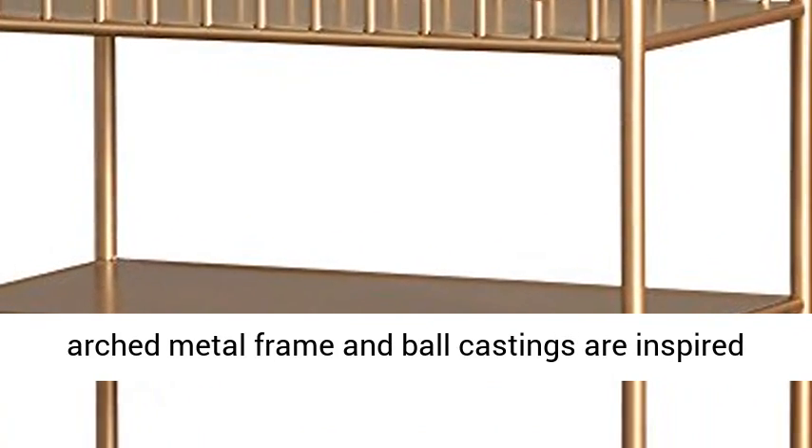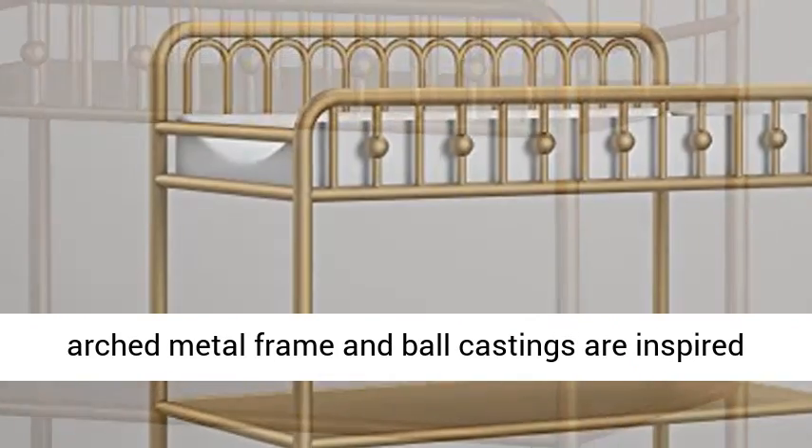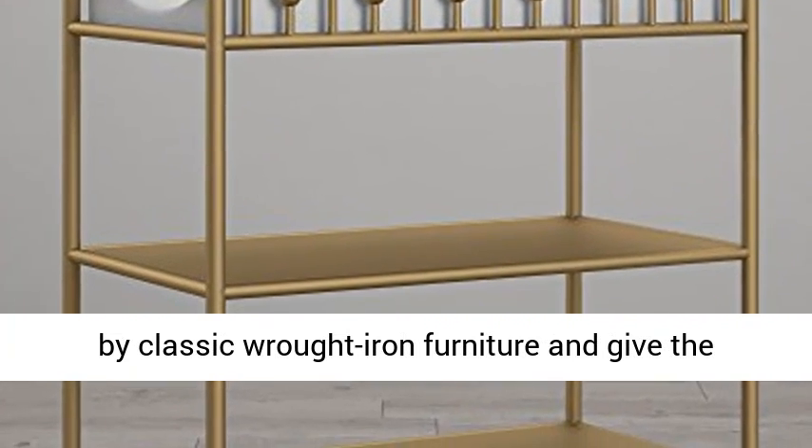The arched metal frame and ball castings are inspired by classic wrought iron furniture and give the changing table a timeless look you will love.